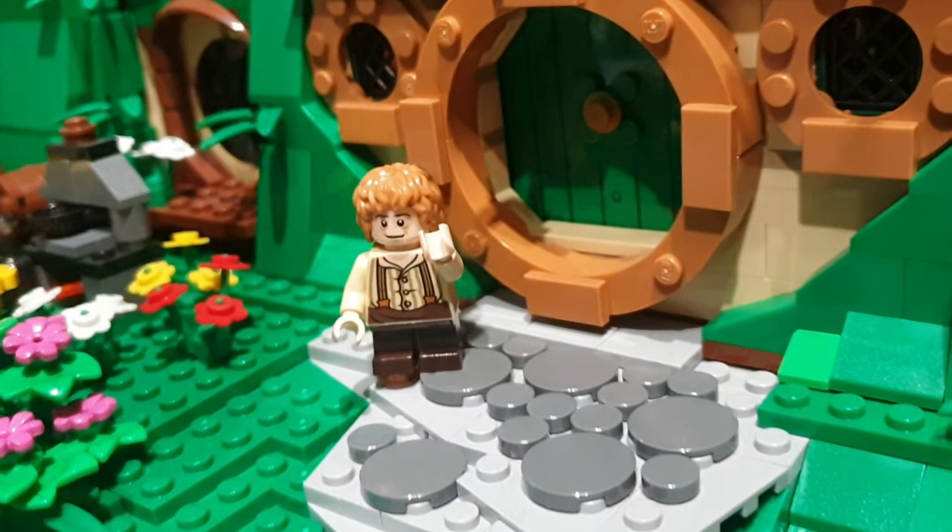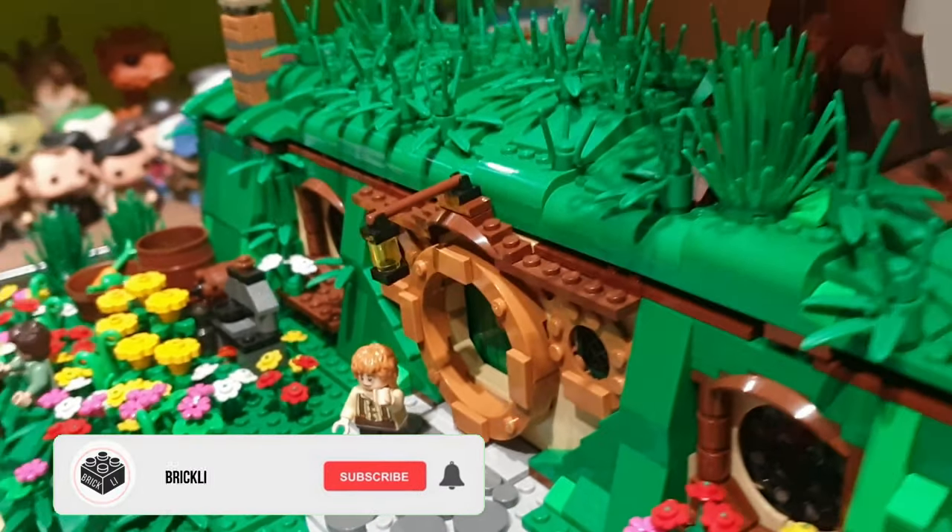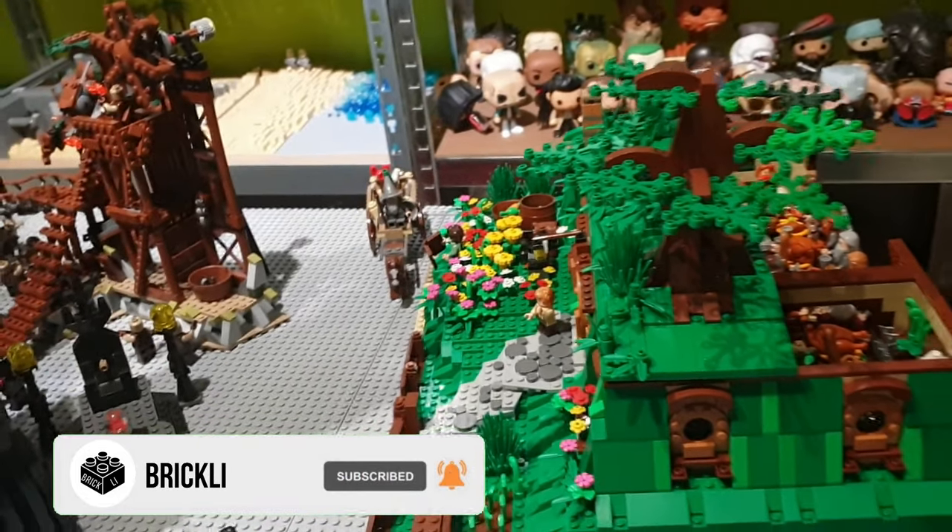Hey Briggs, it's Brickley here, and in today's video I'm gonna show you an exclusive look at my entire LEGO The Lord of the Rings collection.